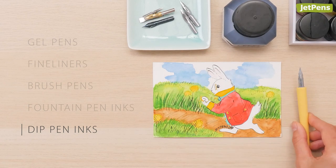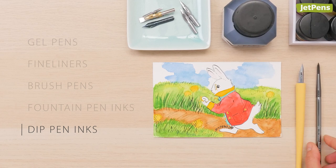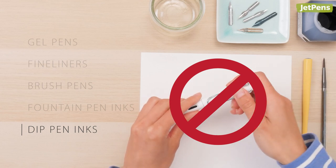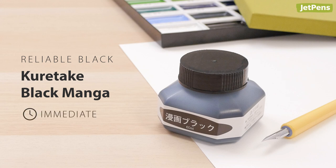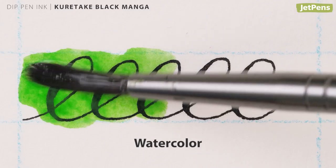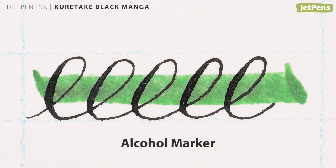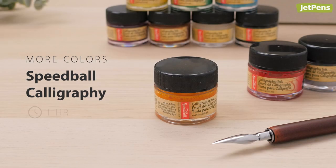A dip pen refers to a nib and nib holder — it's the most customizable choice. You can choose from a variety of inks and firm to flexible nibs. Dip pen inks can also be used with paintbrushes, but you should never put these inks into a fountain pen or water brush as they will clog. Kuretake Black Manga ink is a solid black ink for dip pens — its rich, glossy strokes dry within minutes to become completely waterproof. It's also Copic friendly, so you can color with alcohol-based markers too.